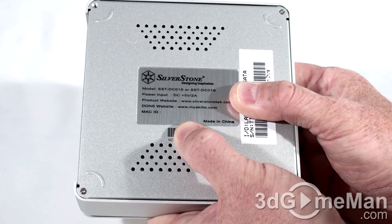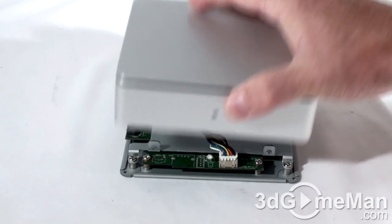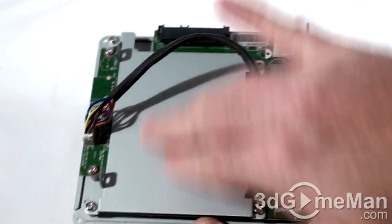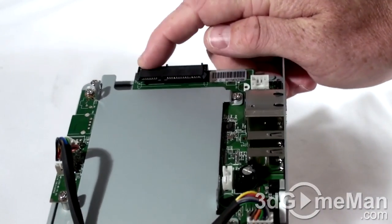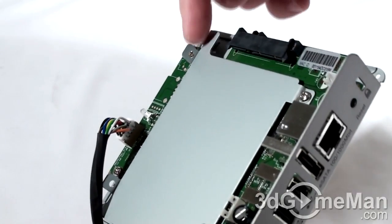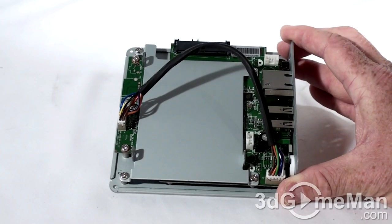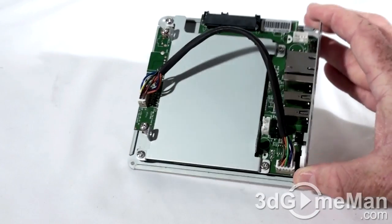To install a 2.5-inch hard drive in this unit, all you need to do is first remove two small screws at the bottom and then lift the top part off. You can see where the 2.5-inch hard drive gets installed. At the back is the Serial ATA data connection and the Serial ATA power connection. Simply place the drive down, slide it back, and secure it with two screws. What this is in essence is a computer system — a tiny motherboard, a hard drive, memory — and you access it through a network connection.